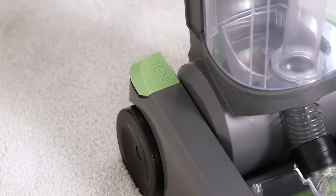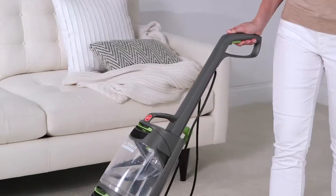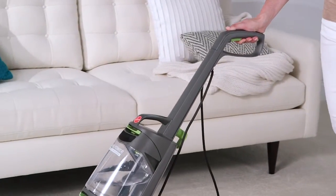Step on this button to release the handle and turn the cleaner on. Squeeze the trigger as you slowly push the cleaner forward. Go slower than you think you need to — the slower the better.